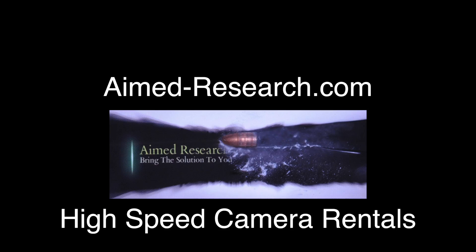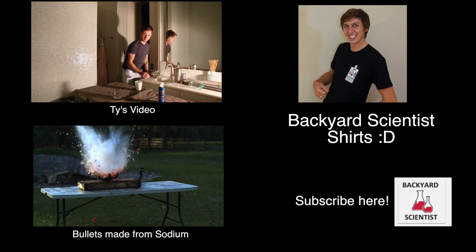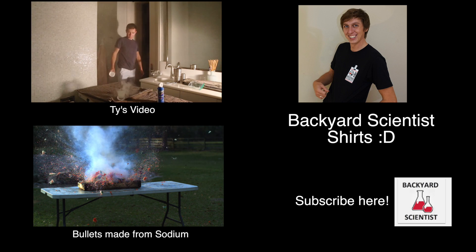Let's get a big round of applause for Nathan at mvresearch.com for letting me use his high-speed camera rentals. And thanks to Ty for showing me this cool experiment. Here's his video. Don't forget to check out those shirts, guys — they're going to be gone soon, so get them while you can. See you next time. Bye.